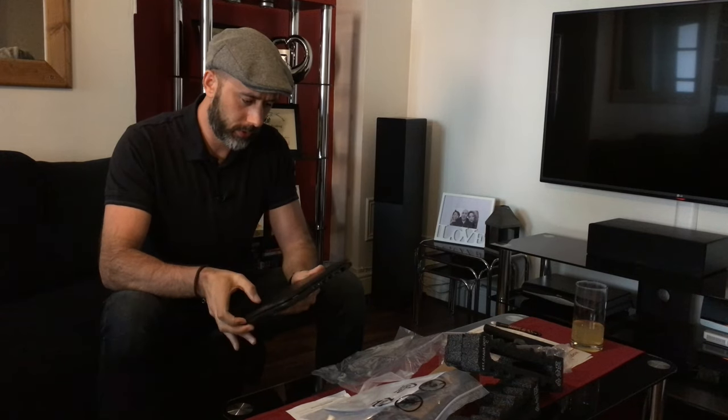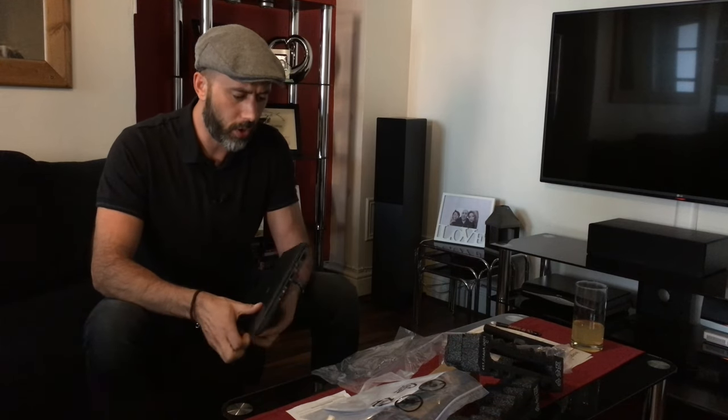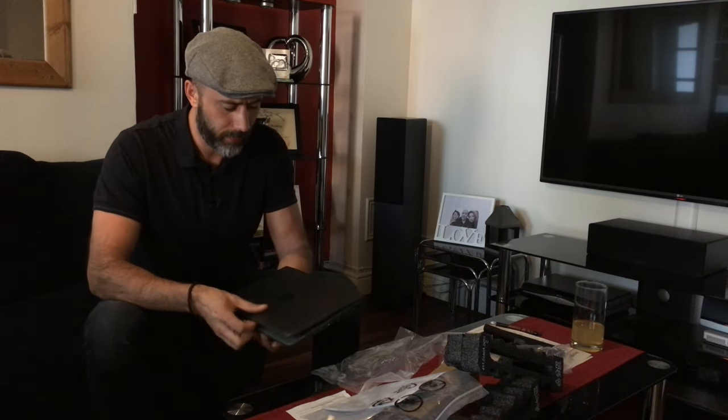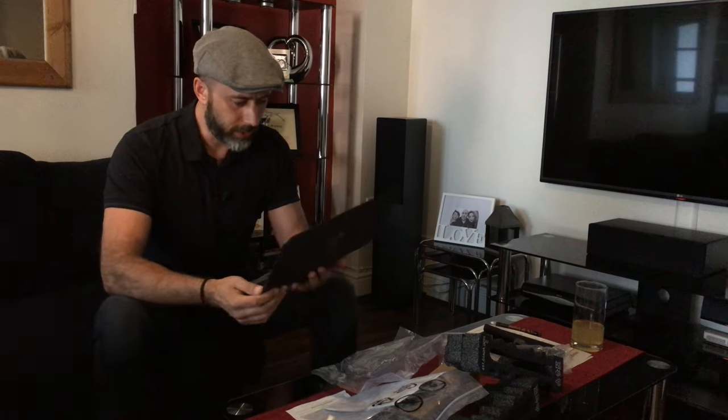Looks nice initially. It's got the same hinge as you find on the Lenovo Yoga, I believe. We haven't reviewed that on the channel but we might get a chance to — Lenovo, hook me up. Yeah, it looks nice.